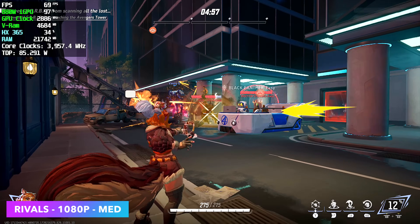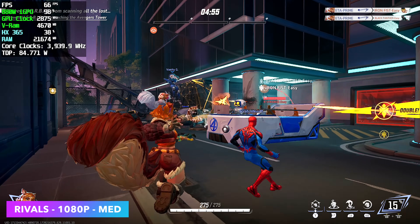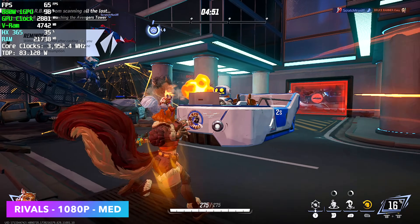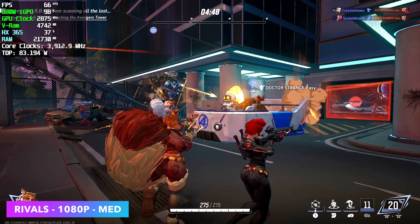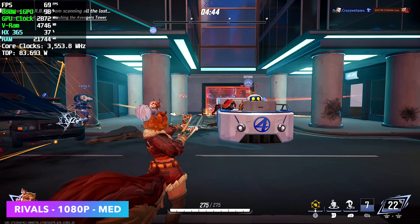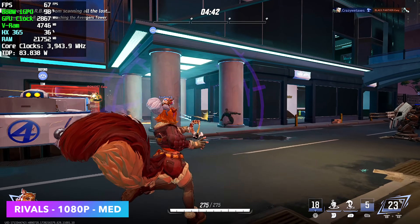Next we've got Marvel Rivals. I had to drop this down to 1080p, we're at medium. There are some cases where I did see a dip under 60 when there were a lot of characters on screen, but right now it's pretty steady — we're seeing an average of around 64. They're still working on this game and hopefully we do see a performance increase later on.